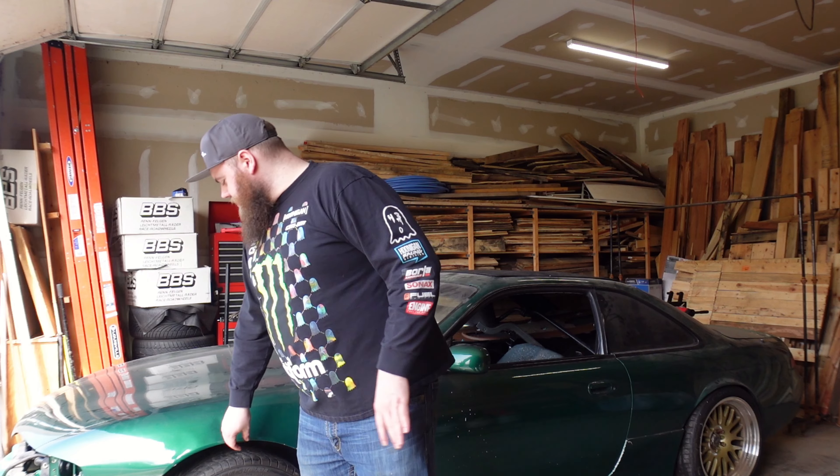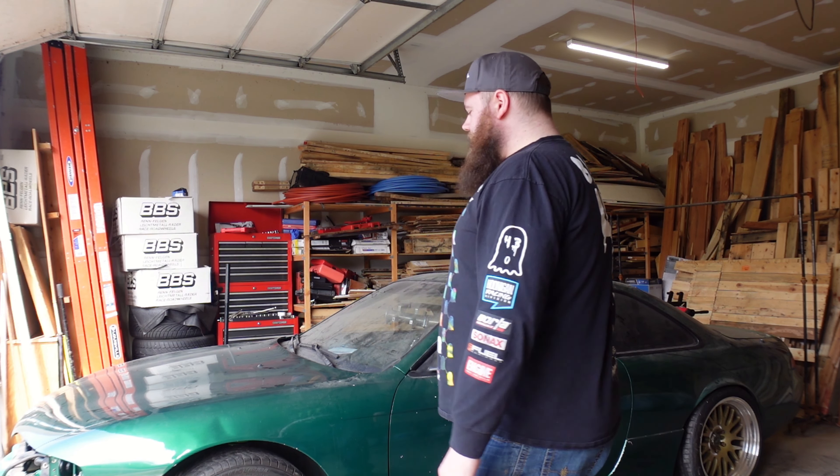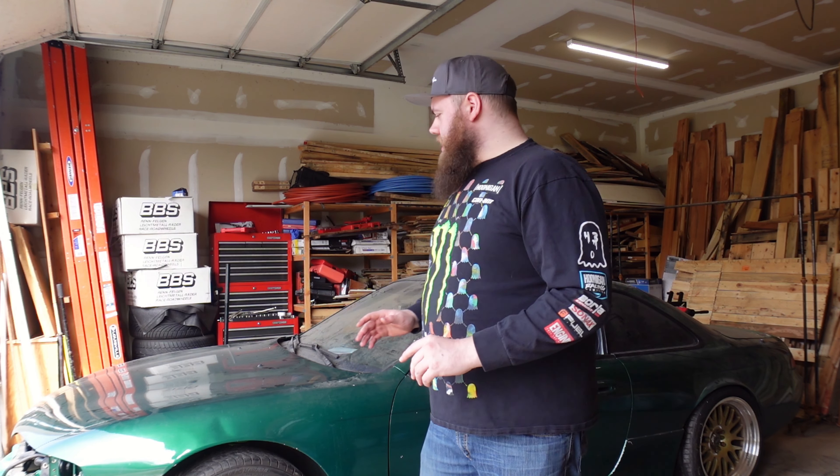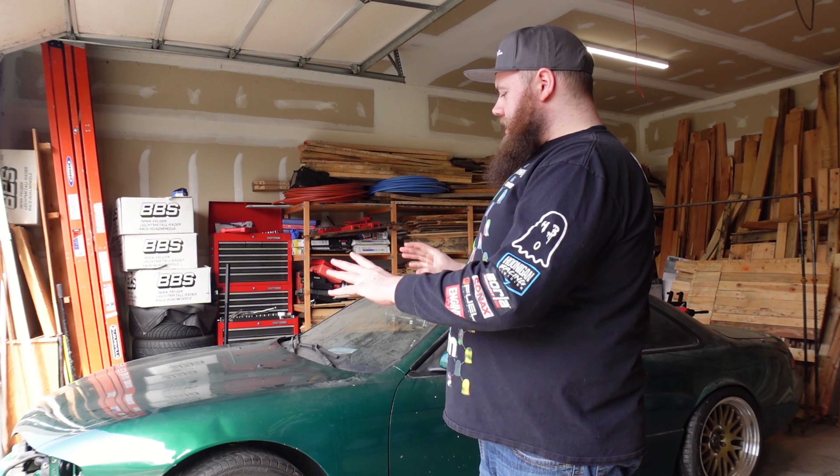The wonderful thing is this project car is going to be, to the best of my ability, completely filmed all the way through. I feel like that will help a lot of people because yes, there's a lot of S14 content out there, and there's a lot of content on the drivetrain in this vehicle as well. This is very much set up for the street, and as it stands that's how it's going to be.